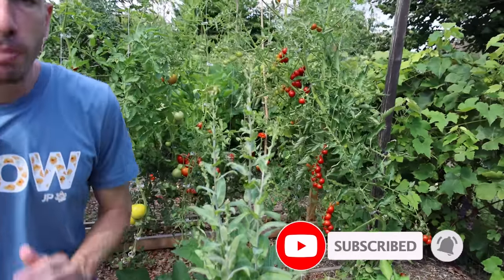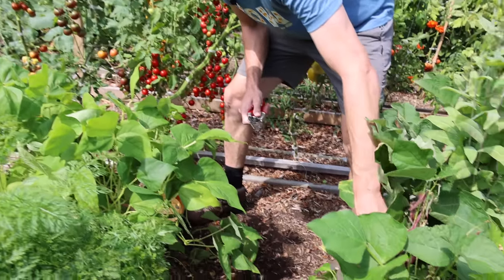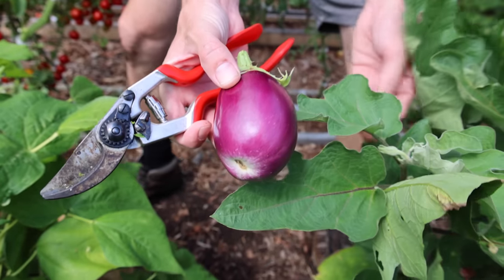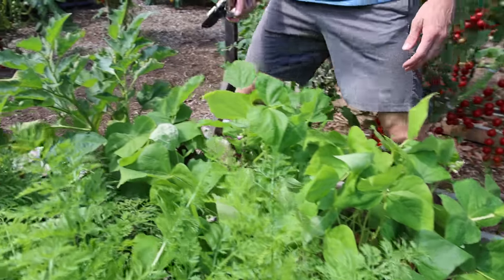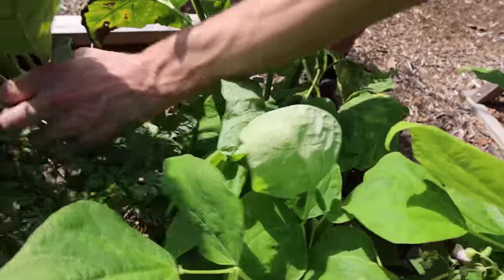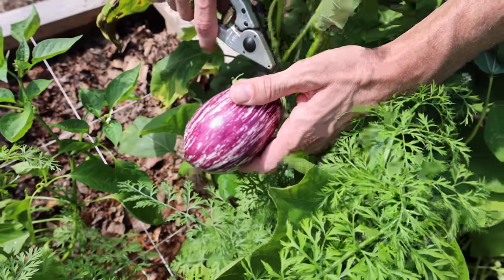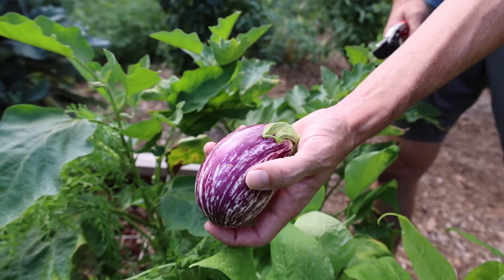Insane amount of tomatoes — we're gonna grab those in a minute. But first, let's get a couple eggplants. There's one hiding underneath the beans — this is the Rosita eggplant, one of my all-time favorite varieties, a beautiful heirloom. And another one I tried for the first time this year: the Listada de Gandia. Check out how beautiful this heirloom is — picture-esque.